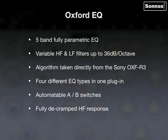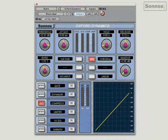Let's take a look at the Oxford Dynamics plugin, also taken directly from the Oxford console. It has the same look and feel — it's a big plugin with several different sections with these access buttons which change the controls here. If we didn't do that, it would probably take up the whole screen.